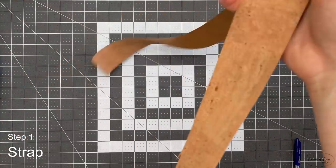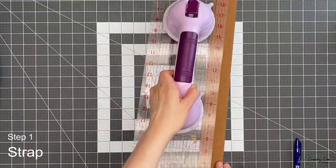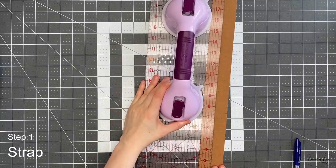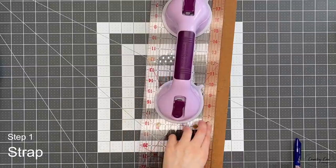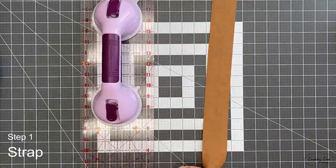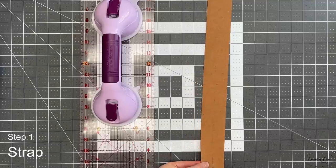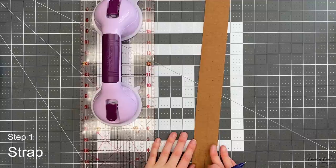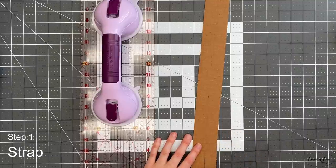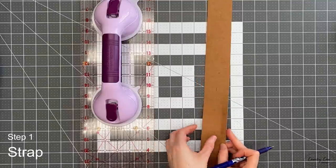Grab your cork or vinyl piece. You can do this side from cotton too, but cork or vinyl gives a really nice sturdy finish to a strap because it's waterproof and mark-proof — ideal as the wear side on your arm. Mark it down the center along the whole length, then fold the two edges in. I'm going to use double-sided tape to hold this in place because I don't want to use much heat on my cork — I don't generally use steam on cork or vinyl as you can damage it. If you need to use heat, just check it on an off-cut first.